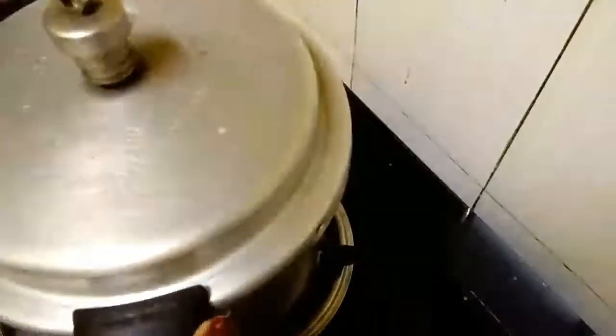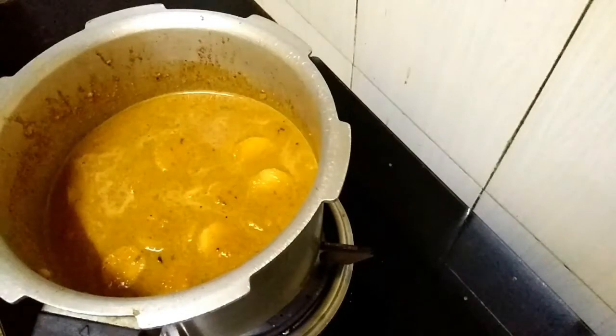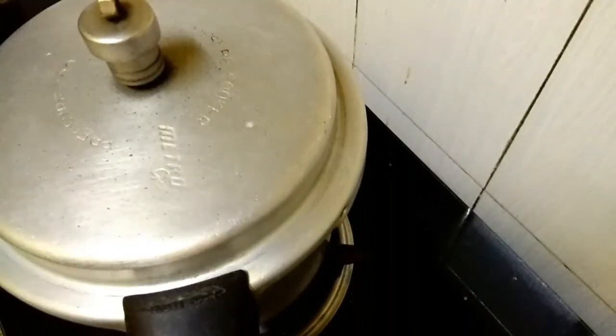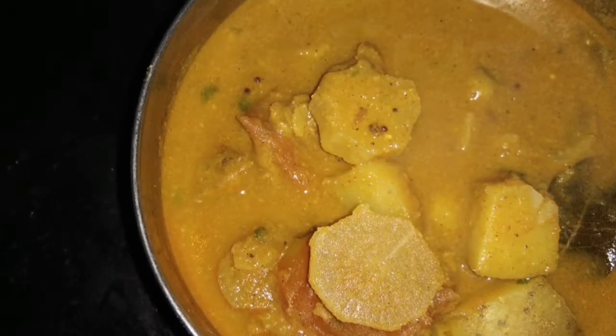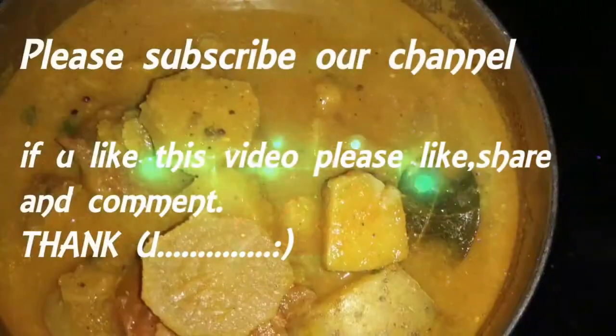Now we will cover the cooker lid and cook it at 3 degrees. Okay friends, it's ready to cook. Thank you for watching.